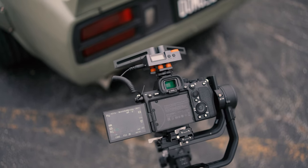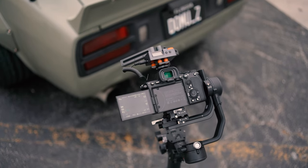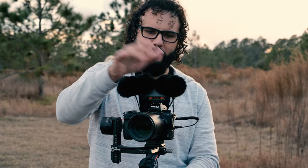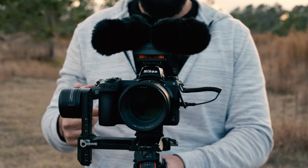I can absolutely tune these to be either a mono sound or a stereo sound. You can basically connect these in some kind of a Y pattern and get complete stereo audio. This is absolutely insane.